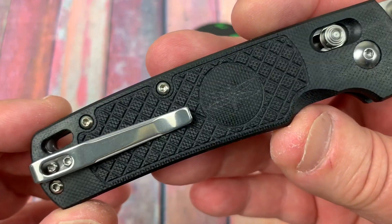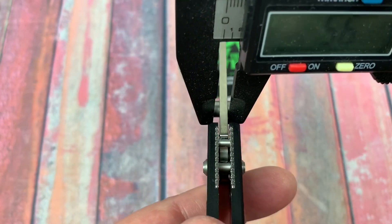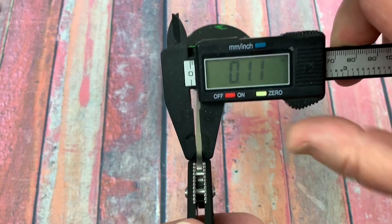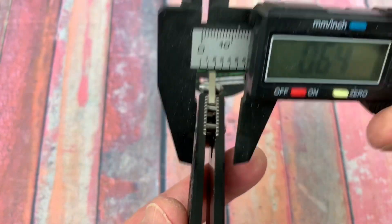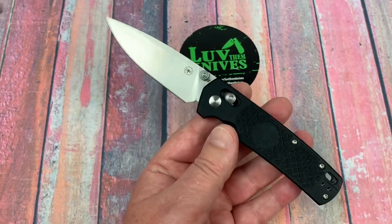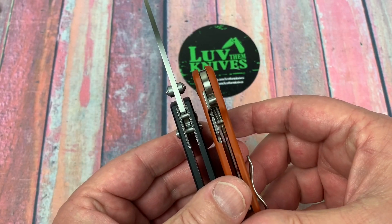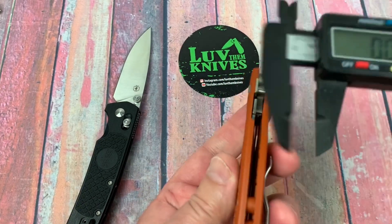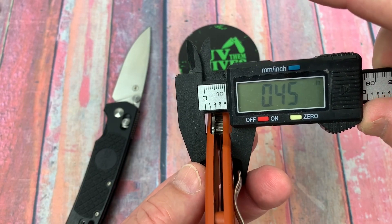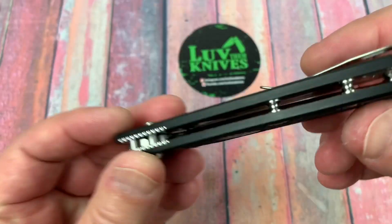Nothing fancy with the hardware. Overall it's pretty basic stuff. Let's take a look at blade stock — 3 millimeter, pretty standard, 0.11. For a knife like this that'd be about what I'd expect. 0.48 at 12.3 millimeters. So it's about the same thickness as the Paramilitary 2 — this is not the PM2 but the PM3. This one here is 0.45, so it's just slightly slimmer than the Field Bro.